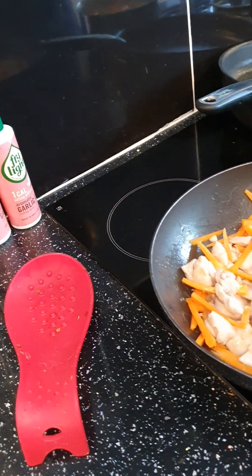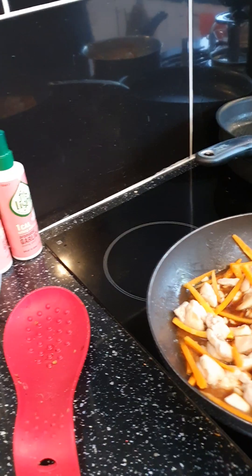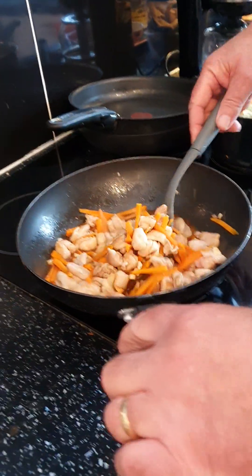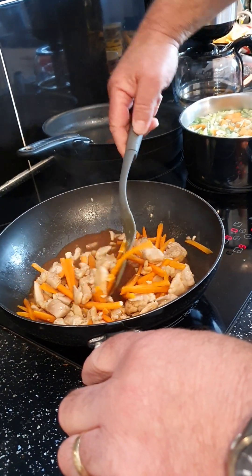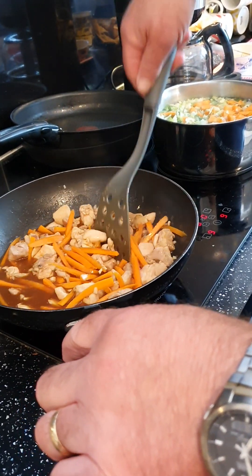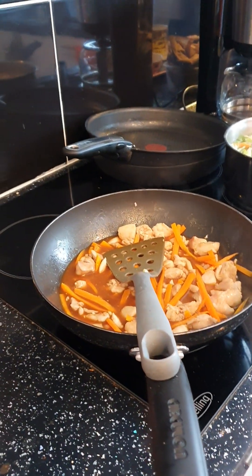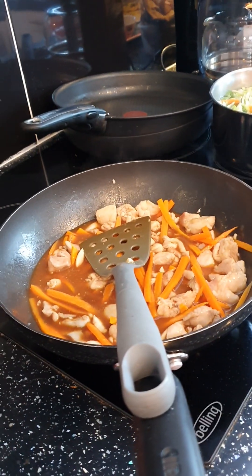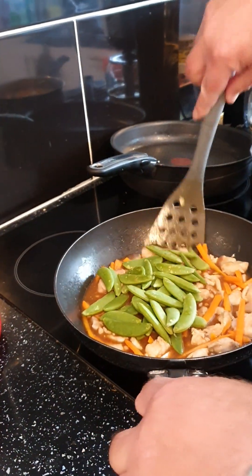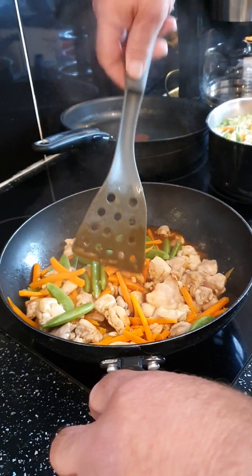Pour the sauce on top and let it simmer. Mix it all in first so the whole lot is coated. This is going to be quite nice. It's smelling nice already. Scatter the sugar snap peas on top and let the whole lot cook. We like sugar snaps — just mix them in. It softens them up. We'll come back when we dish it up.